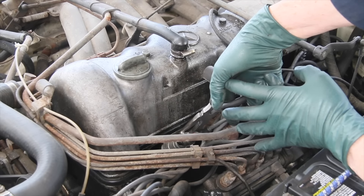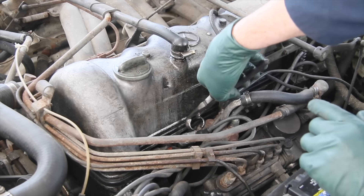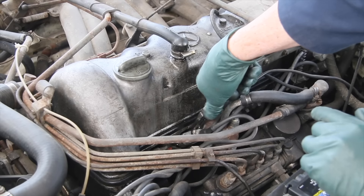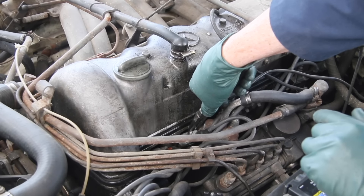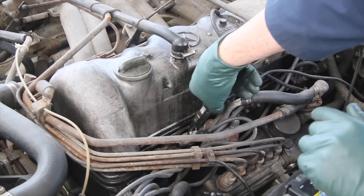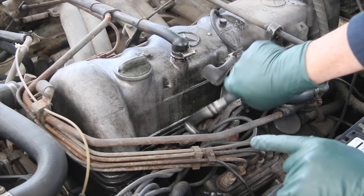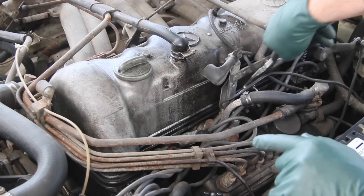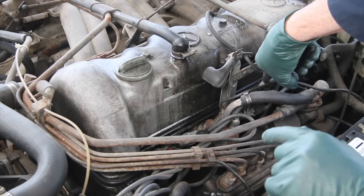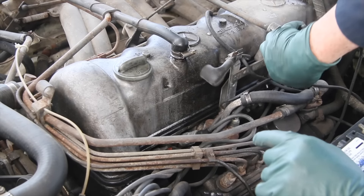The RPM dropped a little on number one — let's plug that back on and go to number two. No change there. Let's do it again — pull it back about an inch. There's pretty much no change on number two. Let's do number three. Okay, that's pretty obvious — that one really dropped. Let's do number four.